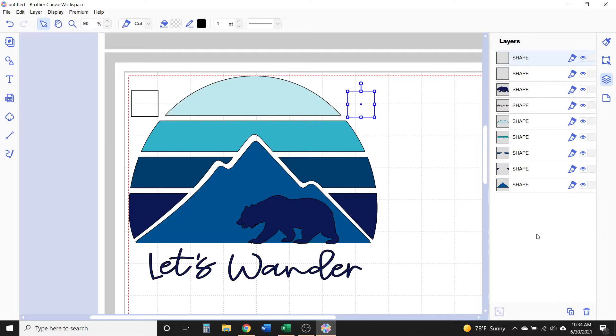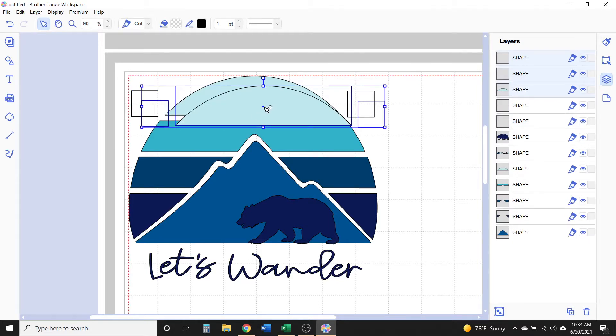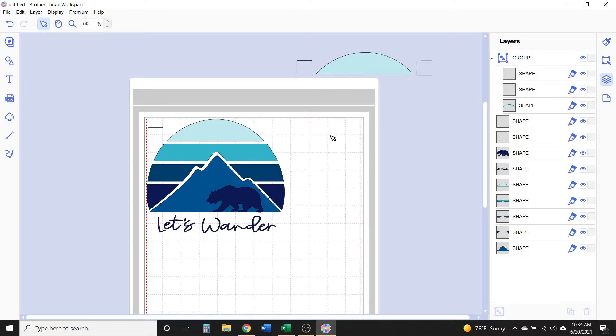Essentially what you're going to be doing is taking the design apart by color while keeping a copy of the registration marks with it. There are lots of different ways to make copies in Canvas Workspace — whatever works best for you is fine. Select both registration marks and the first piece of the design by holding Shift and clicking on each piece, then right-click over them and select Duplicate from the drop-down menu. It makes an exact copy of those selected pieces. While they're still selected, right-click and select Group from the drop-down menu, then move that whole group off to the side.